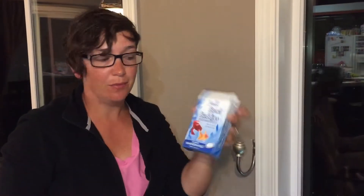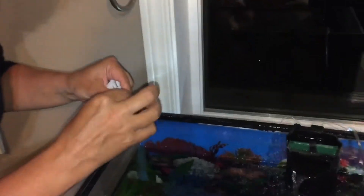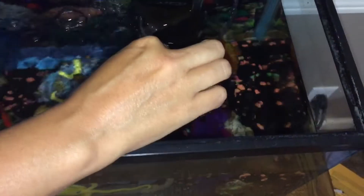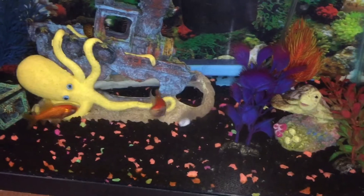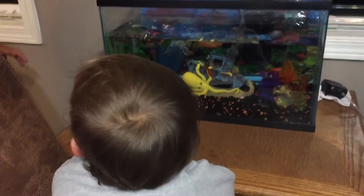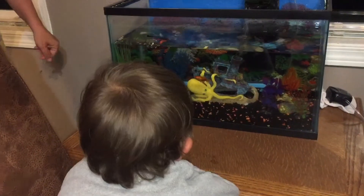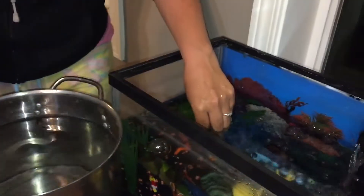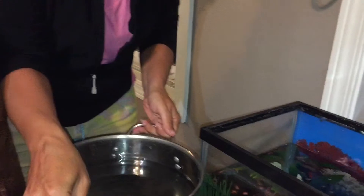Now I never forget my bowl buddy. This is what's going to take the chlorine out of my tap water so that it's safe for my fish. Just one little fizzy tab — I take it out and drop it right down where the water flows into my tank and let it fizz. I always check the temperature of the new water to make sure it's pretty close, and then I just dump it in nice and slow.